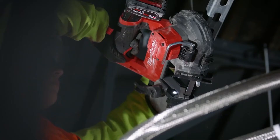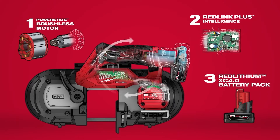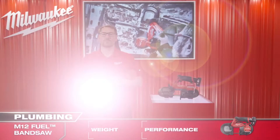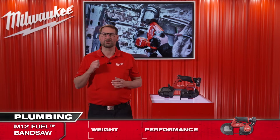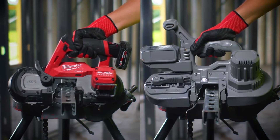This bandsaw utilizes our FUEL technology to provide the cutting speed you need to get through any application. We will now show you how this M12 FUEL bandsaw performs compared to an 18-volt competitor cutting through Unistrut. As you can see, the Milwaukee tool is easily able to outperform the higher voltage competition, making it the fastest cutting bandsaw in its class.